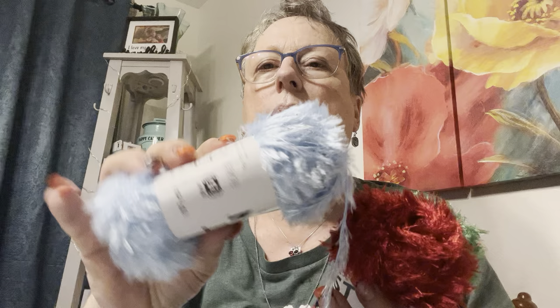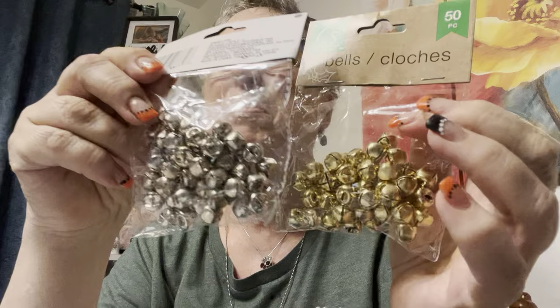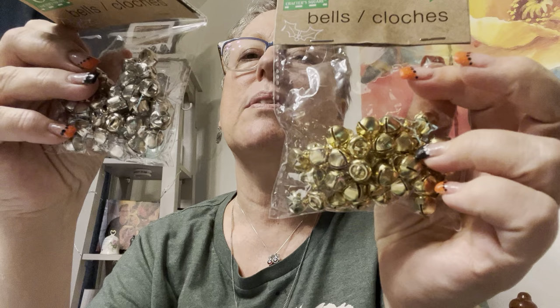I've got to quit buying this stuff, but anyway — the eyelash trim. I got green, red, I think they had gray, and I got blue. This one looks like a snow kind of look. And some small jingle bells — I've seen people buying rusty ones, but I think I can alter these. Maybe add some chalk paint or something to make them look old.